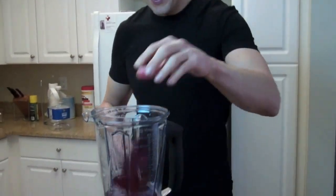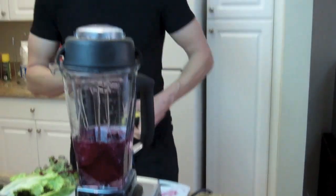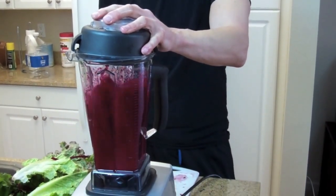The great thing about a Vitamix is you can throw all this stuff in and it will chop it up with no problem. I like to do things in layers though, since certain things tend to break up quicker than others. First thing I'm going to do is throw my beet in here. You've got to watch with beets — if you've worked with them before, if you're not careful it looks like a murder happened in your kitchen.